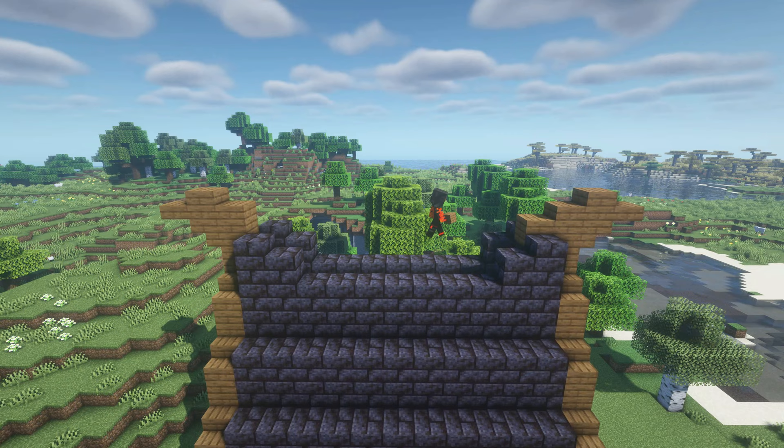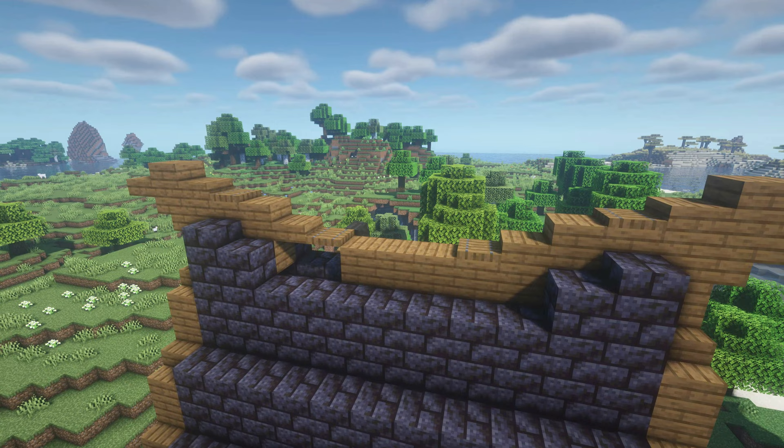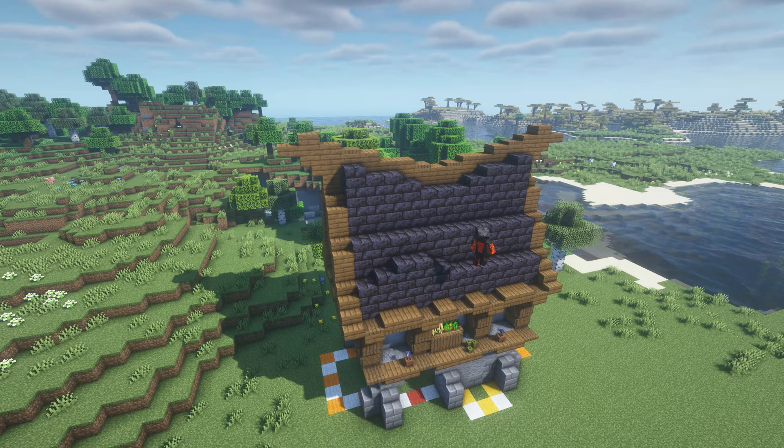Connect the highest points of the roof with each other in the following way — watch carefully. Place another blackstone block and blackstone slab next to the center of the roof. For the rest of the roof, you will randomly place blackstone blocks and slabs on top of the current layers to make the roof look more textured and messy.